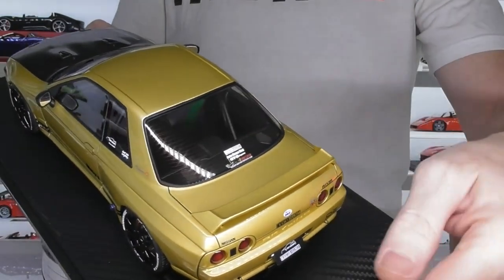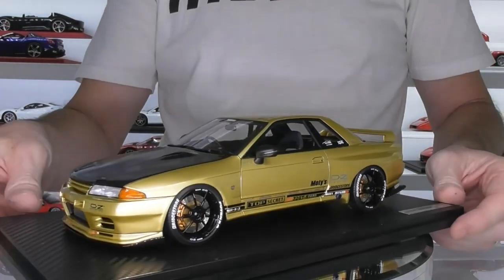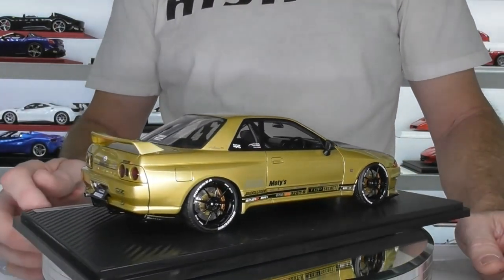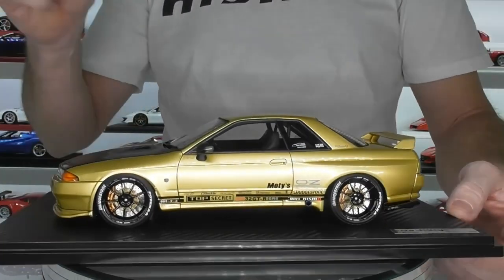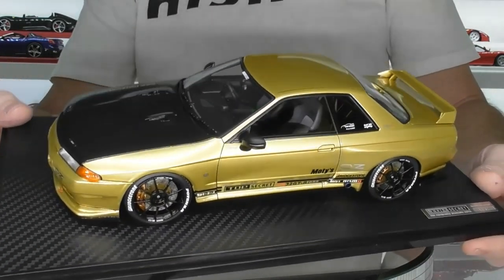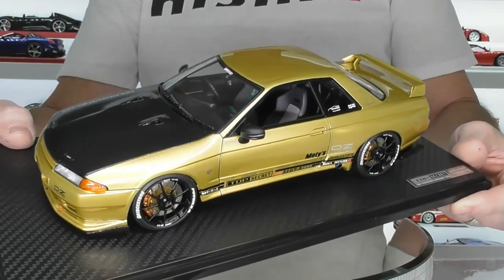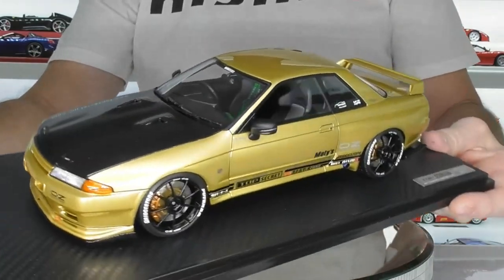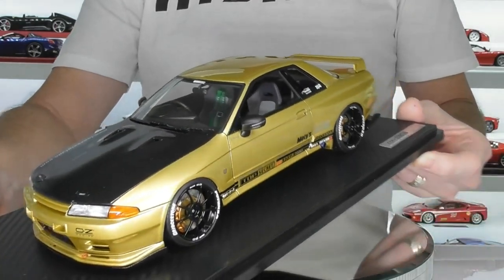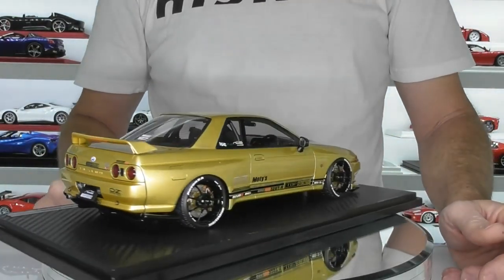There are a couple more decals on the rear window as well. Overall, that's pretty much all the detail on this model. It is a sealed resin model, so no opening parts at all. But if you're a fan of the Nissan Skyline GTR or Top Secret tuning workshop in Japan, you won't be disappointed. I bought this model from Car Lover Diecast in China — I buy all my Ignition models from him. Go check out his website at cldc.store — I'll put a link in the description. Not sure how many are left, but you can also look at the upcoming Top Secret range models. That wraps up today's review of this Ignition 1:18 scale Top Secret Nissan R32 GTR.